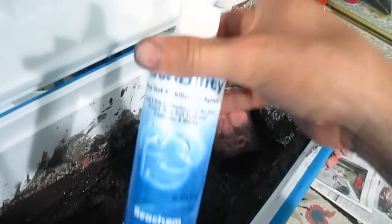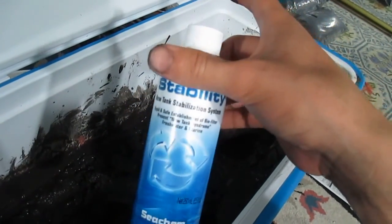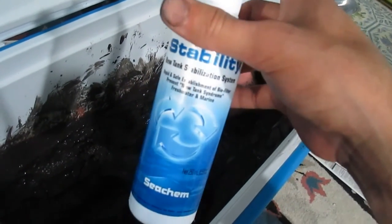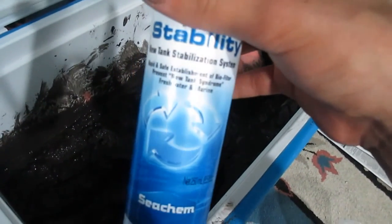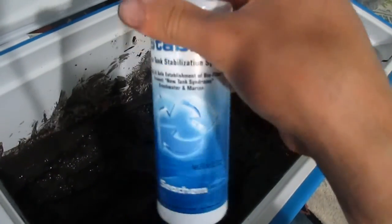My next step is to use Stability, which contains beneficial bacteria. It is a way to jump-start the cycling process for the dirt. I am going to use this whole bottle.